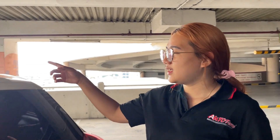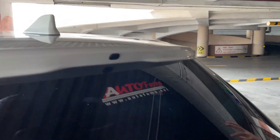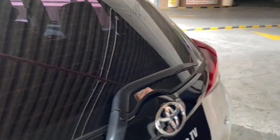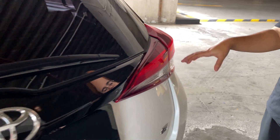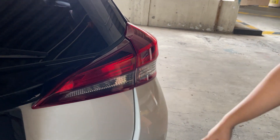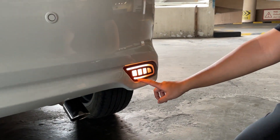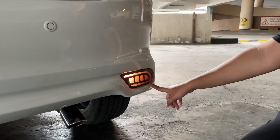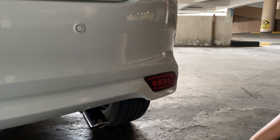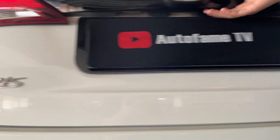Moving on to the back, the rear shape is body-colored. The left side has quite a red taillamp. The rear light is halogen multi-reflector, but this has been changed by the owner to LED. There is also a parking sensor on the rear. There is no rear camera. There is a G emblem and a Yaris emblem.